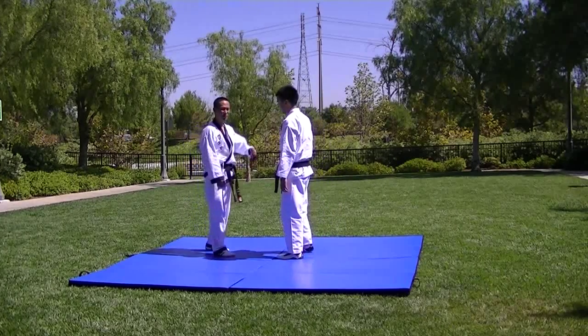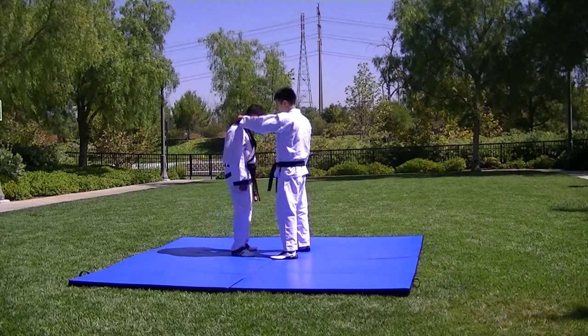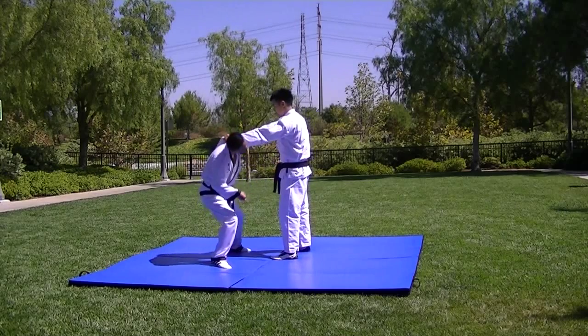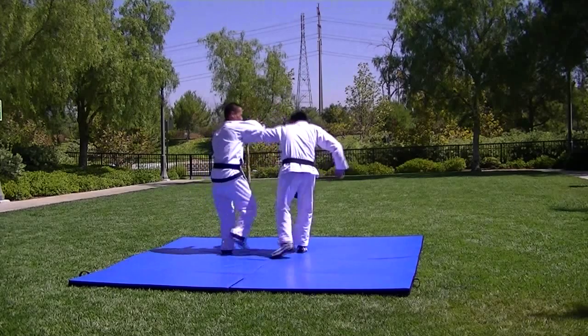Front grab techniques, starting with the back of the neck grab. Send him off the punch. One, two, knife arm, down.